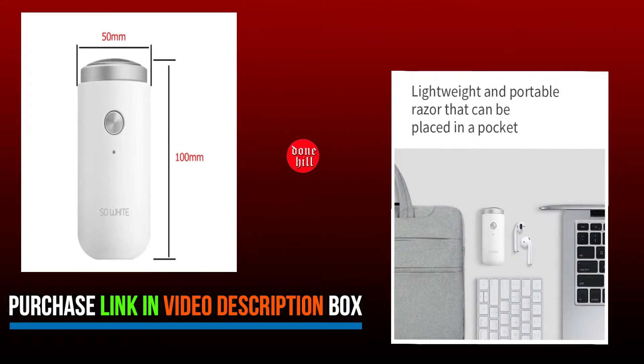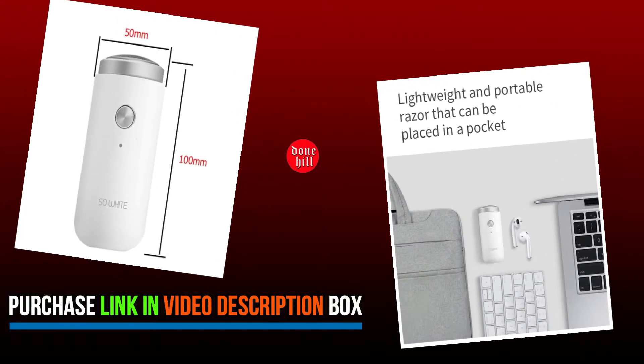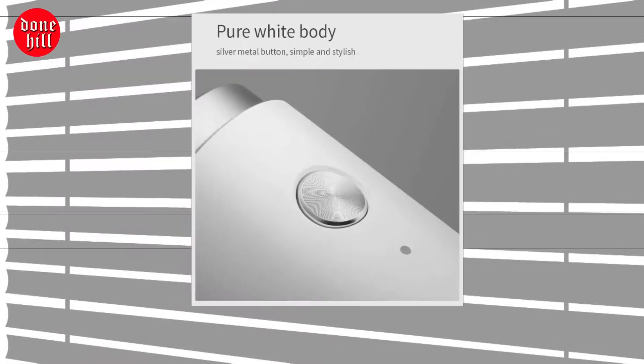Press and hold the key to activate the travel lock. During a trip, the razor is placed in the accompanying bag, which will not cause a safety hazard due to accidental activation.